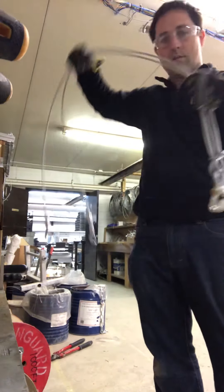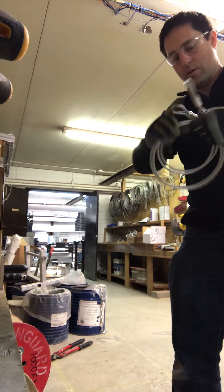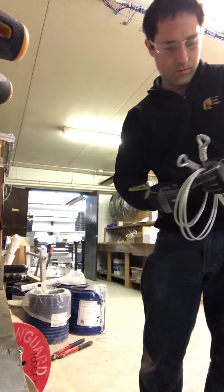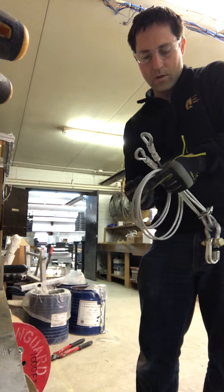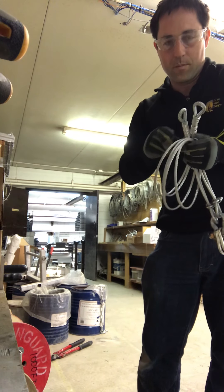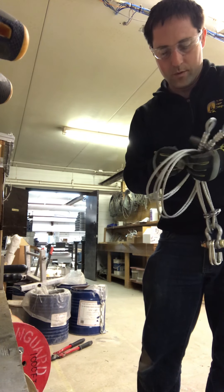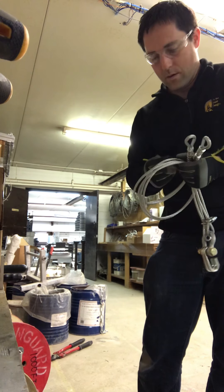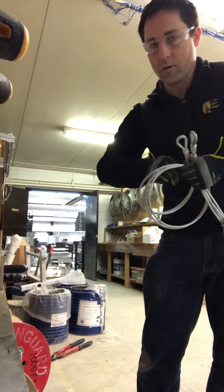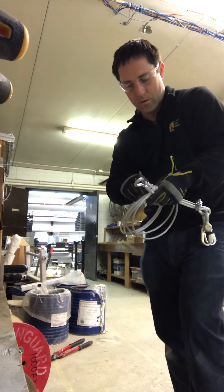Take this assembly, loop it up a couple of times, and use a zip tie to hold it together. Label the pickup cable as a pickup cable with the measurement — the lengths vary based on the width of the dock. The ones made today are six-footers, and they're all the same other than the length of the cable. This one, the six-footer, is cut to just six feet.